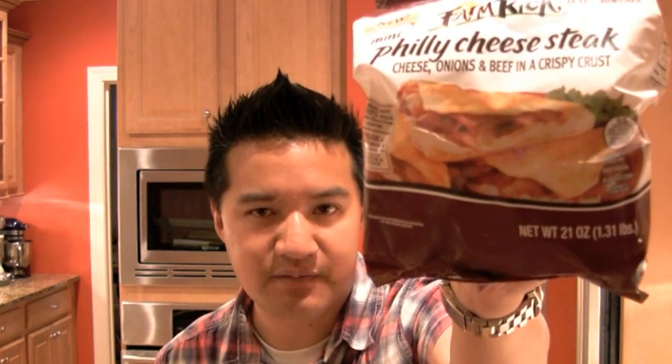Let's take a look at that bag. The food photography on the outside is not that great, but I see some caramelized onions — that looks nice — and a golden flaky crust. They're almost like mini paninis, or like a flatbread sandwich folded in half. Net weight is 21 ounces, that's 1.31 pounds.